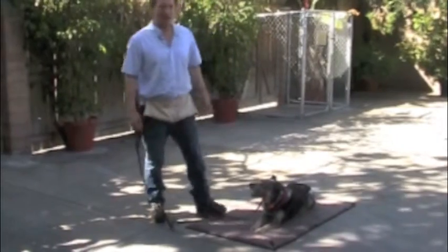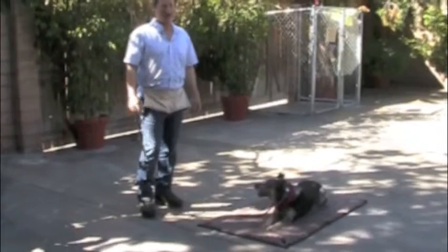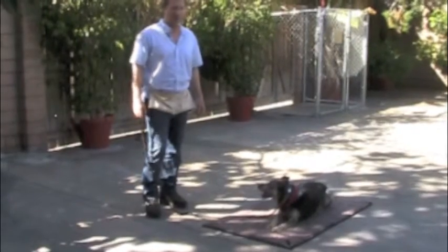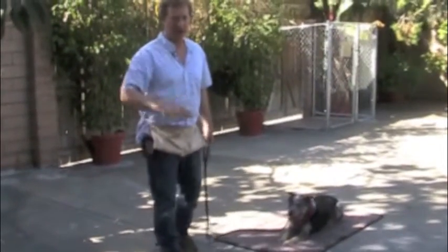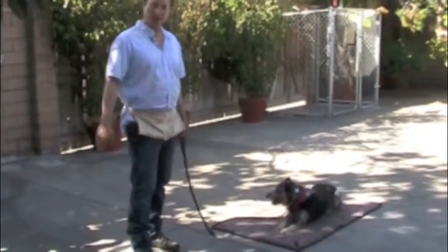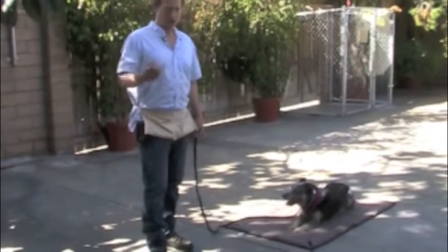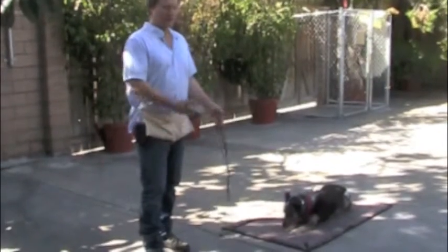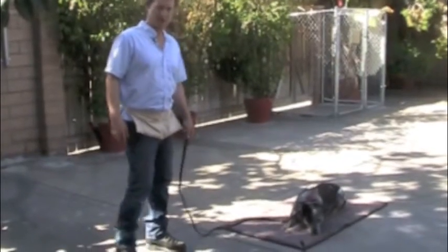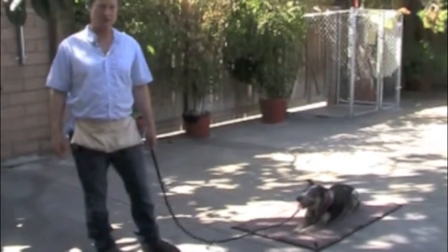I didn't say 'down' again. You already said it once when you sent him to the mat. It's really important he knows that when you say it the first time, it holds — for five minutes if need be. If the pattern throughout all training is you give a command once and he does it until released, that's what he will know. Pretty soon all you have to do is say it once, and if you're consistent, he'll do it the first time and know it means forever until you release him. You'll get great behavior and won't have to talk hardly at all.